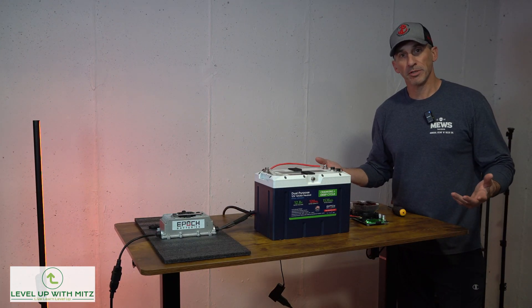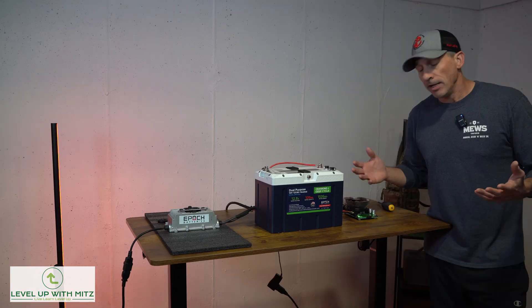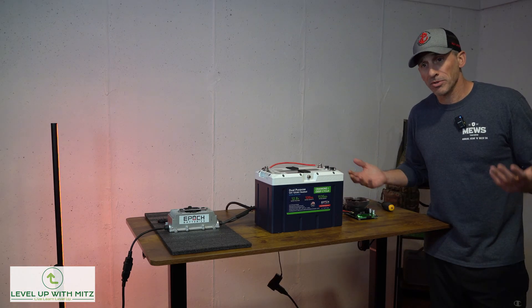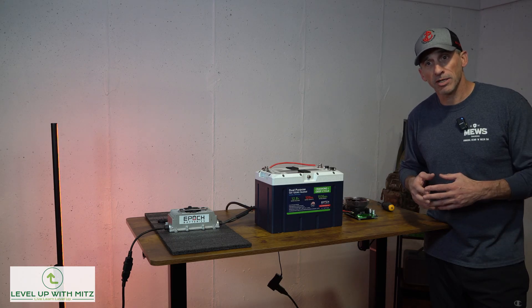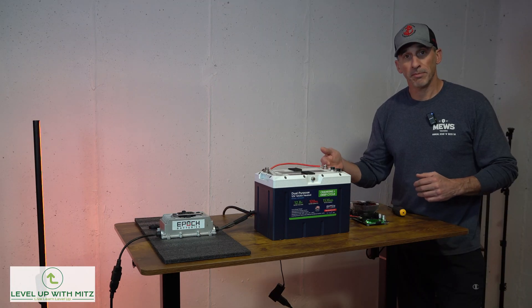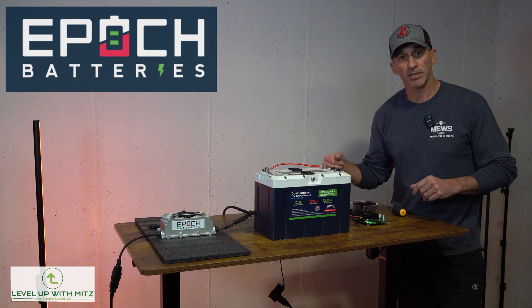So we pretty much accomplished what we wanted to do. We took the battery out of the boat, did the capacity test, and it pretty much hit the mark. Those numbers are within the threshold I would expect for a year-old battery with a decent amount of use on it. Look them up — Epic Batteries. I'll put all the links in the description below. It's Level Up With Mitts, thanks for watching. Look out for all the other videos.